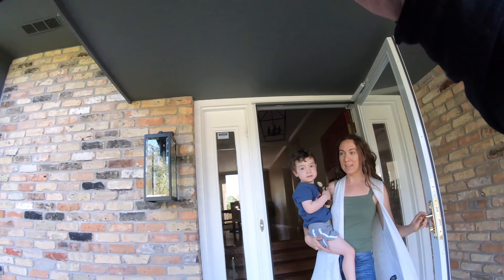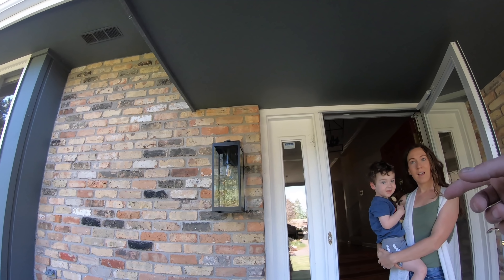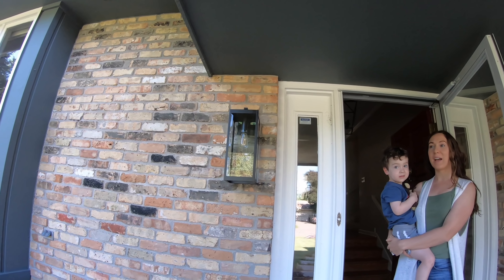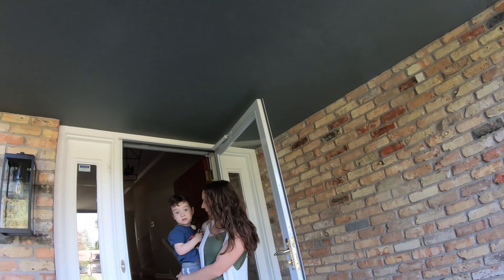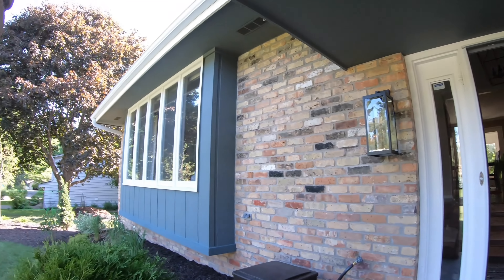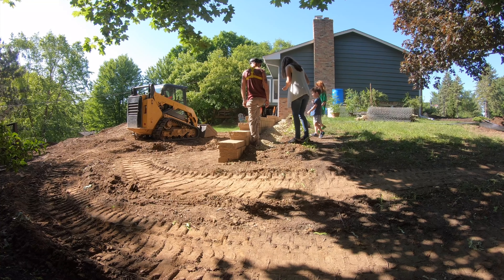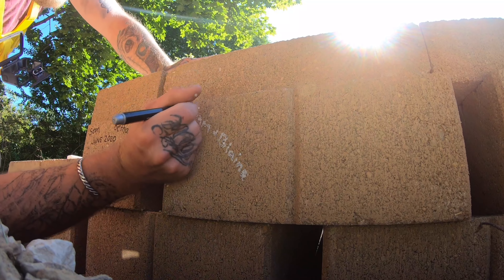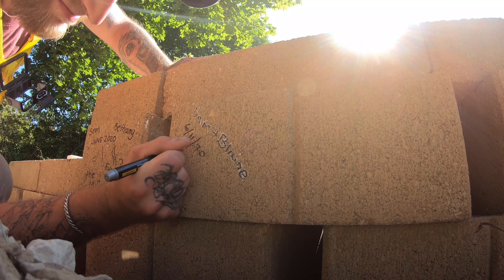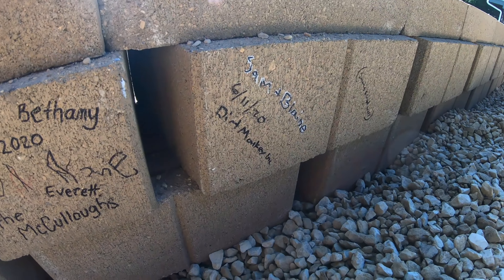I do this thing on all the jobs we do — we sign it. I wasn't sure if the kiddos wanted to come and write their name or something on the back of the wall before we seal it up. They've got the kids' artwork all on there, so seal her up. This is actually the first wall that Sam's ever based out on his own — Blaine helped set the first block and oversaw and checked to make sure everything was on, but otherwise the rest of this wall was based out by Sam.